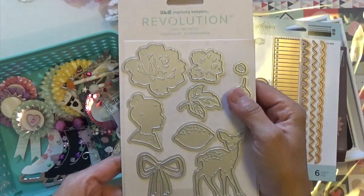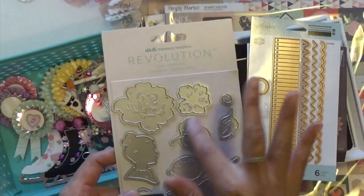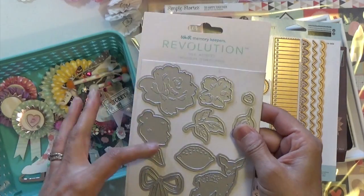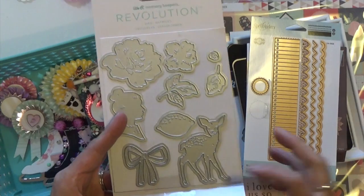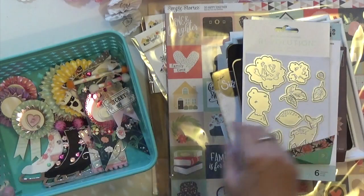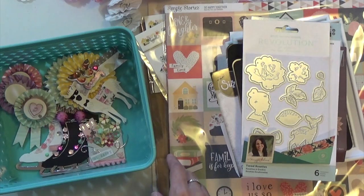And then this one that I picked up also — I cut some out. I didn't make the flower or the silhouette of the little girl, but I did do the lemon, the bows, and the deer.